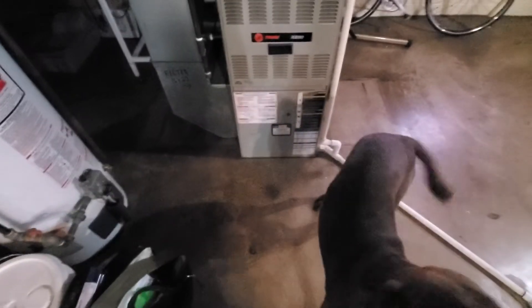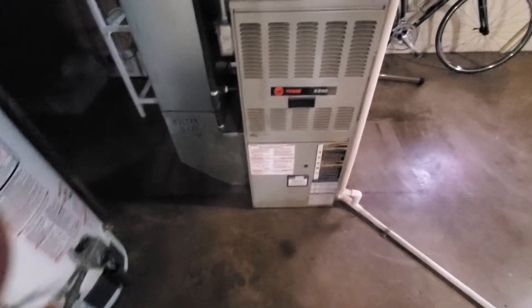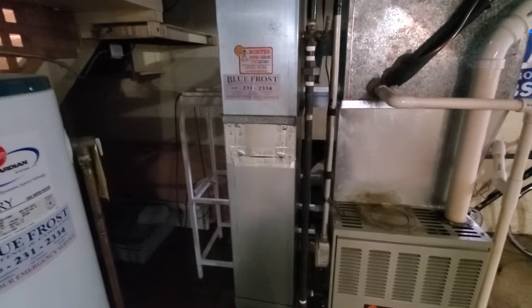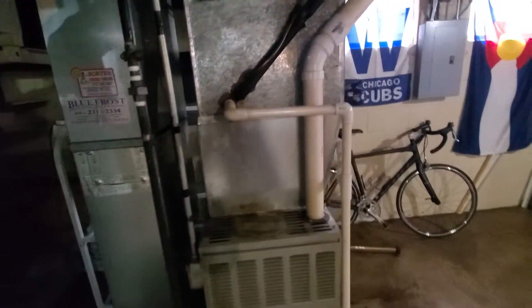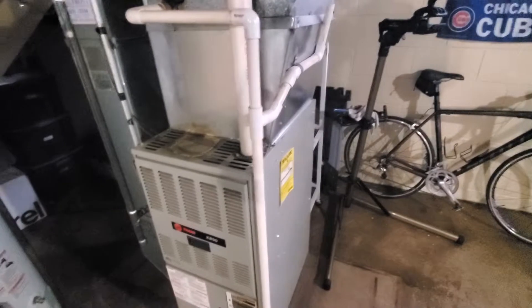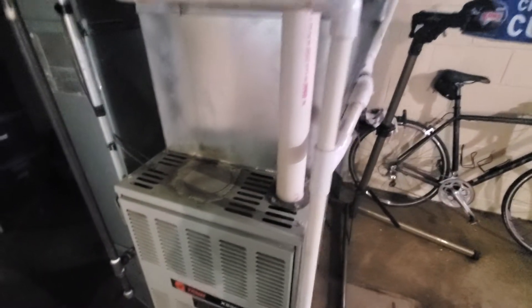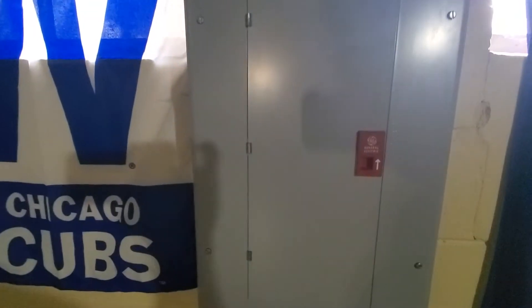We have a high-efficiency 17.5-inch wide Trane unit — drop is 18 by 10. This is probably a two-ton unit. The plenum is 19 by 18. We have a General Electric box here, and we have a 16x20x1 filter.